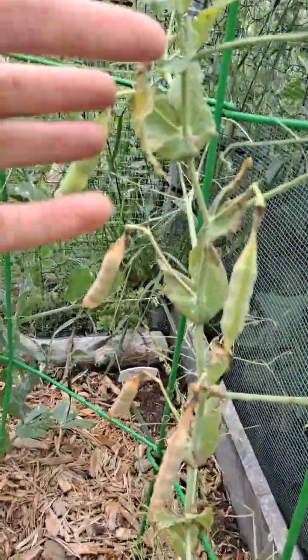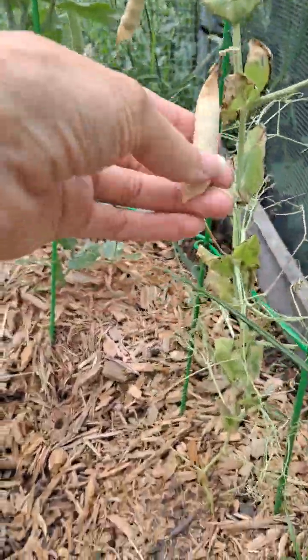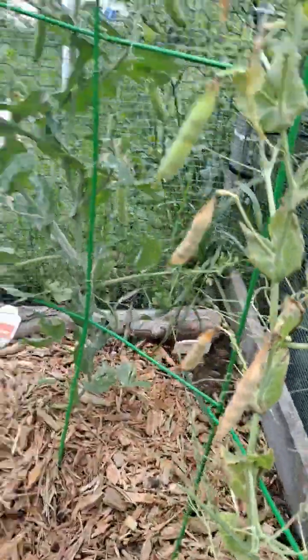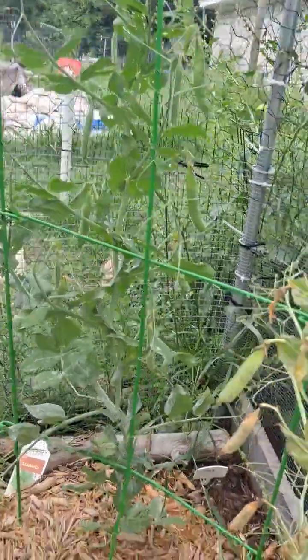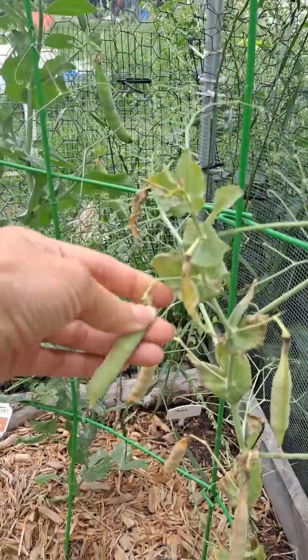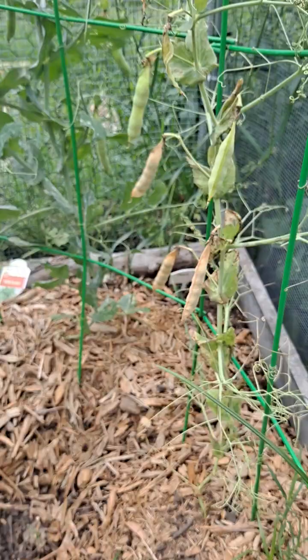Something's growing right there. So these peas right here are kind of drying out — it's getting to the end of their life and they've been eaten up pretty good, so you just have to pull them off if they're ready. These are kind of drying out.